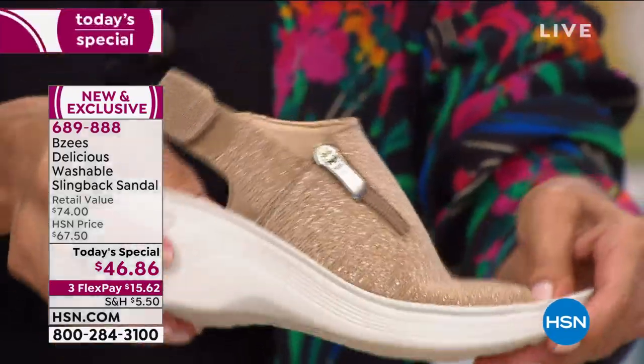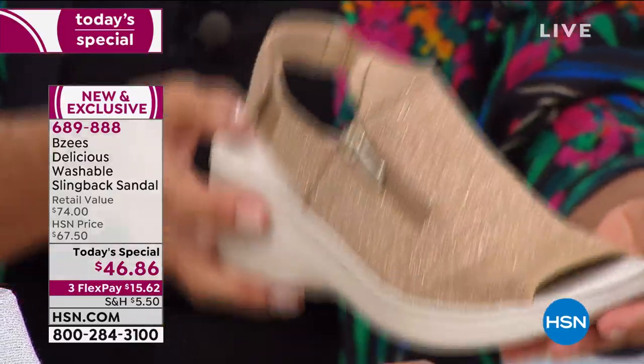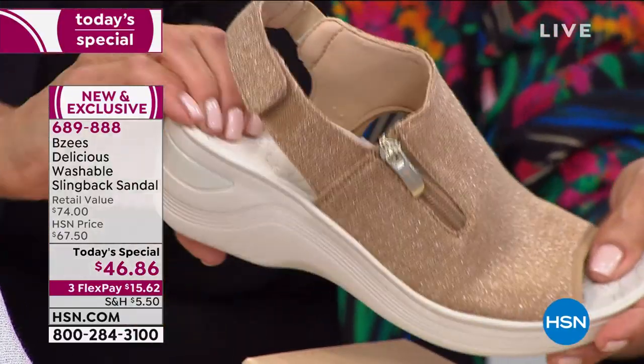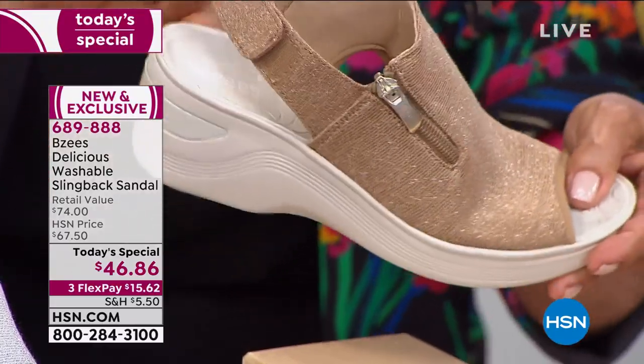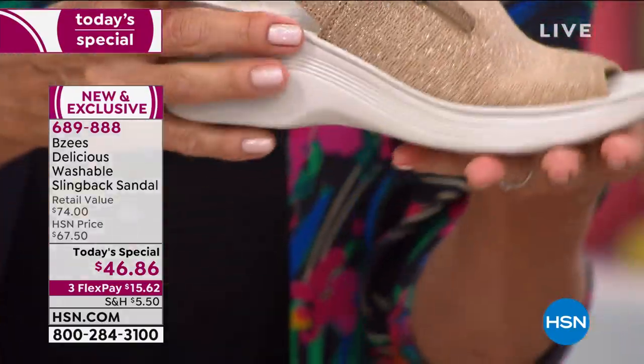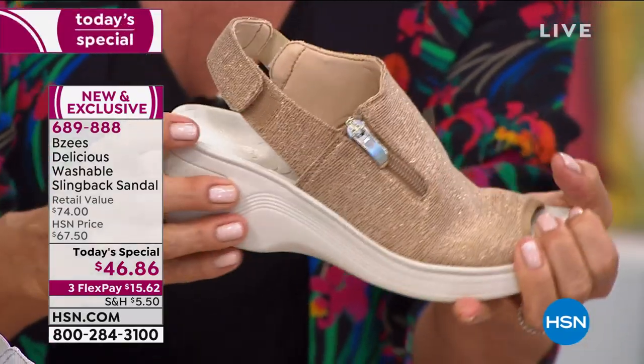They're so light — a couple of ounces for the pair, so you'll love running around your day. You can feel the cushioning from the heel all the way through the arch, even down to the tippy toes, and the second you step into them you're like, oh, it feels so good. There's flexibility right out of the box. Let me give you the color options.